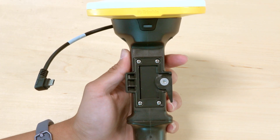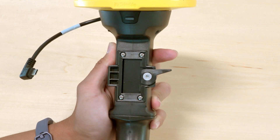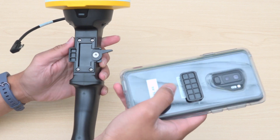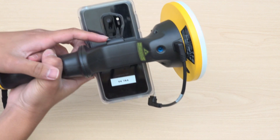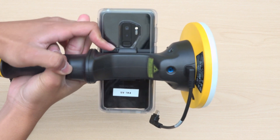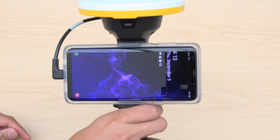Next, mount your phone onto the Sight Vision unit by pushing the locking lever fully upward to unlock the mounting point. Place your phone onto the unit by aligning the mounting plate to the mounting point, and make sure that your phone's USB-C socket is on your left. Once the phone has been mounted, lock the phone to the unit by pushing the locking lever fully downwards. Finally, plug the USB-C cable into your phone.